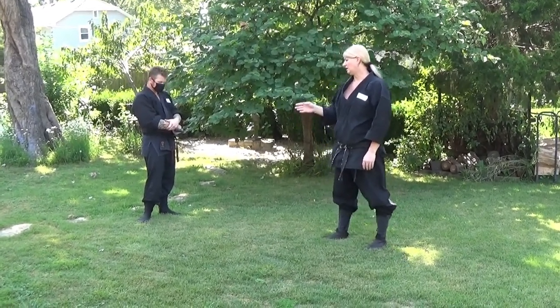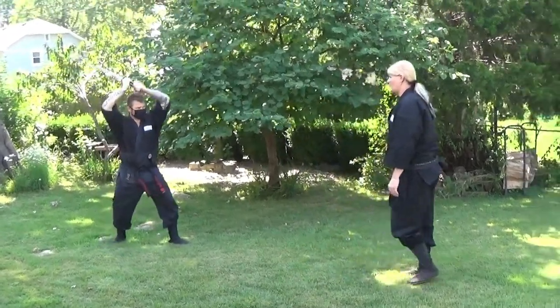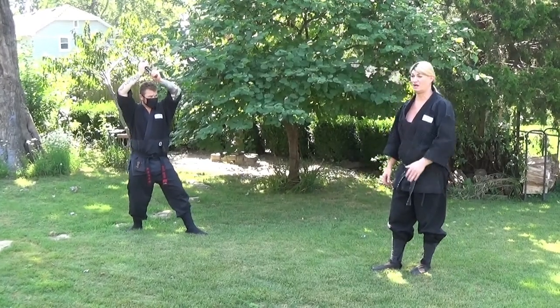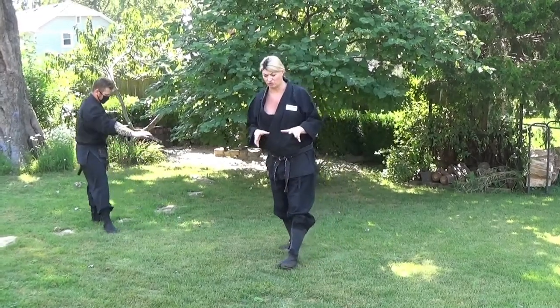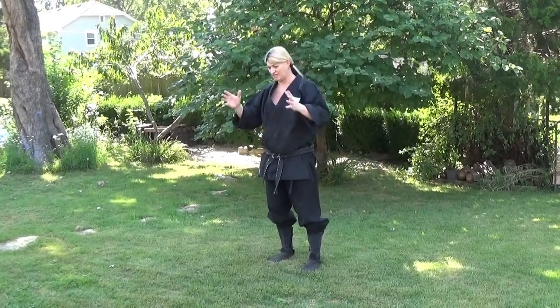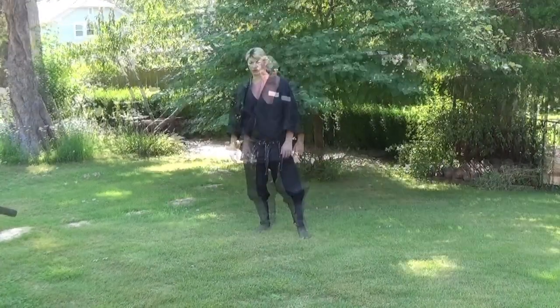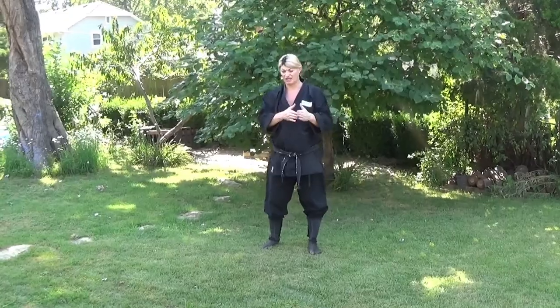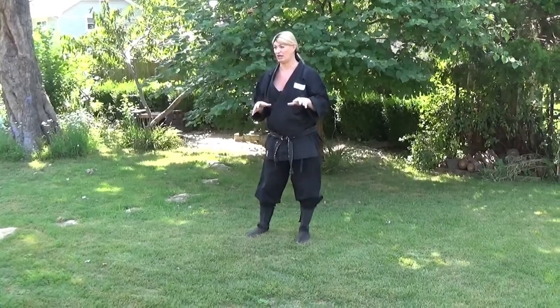So in the Ukemi Gata, the first technique that we're going to do — when he goes to Jodan no Kamae, I'm going to assume Ichi no Kamae. Before we begin, let me do the Kamae. When you study classical Koryu, you always want to make sure that you can do the Kamae of that school, because the Kamae is what helps you understand the motion. Kamae is very deep and very dynamic. When you're studying Togakure-ryu, the idea is to understand those Kamae regardless of tradition. There are five basic Kamae in Togakure-ryu Nimpo Taijutsu.